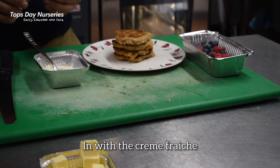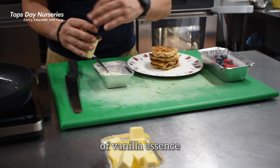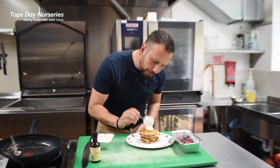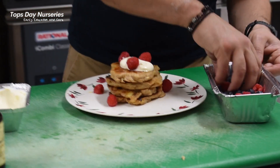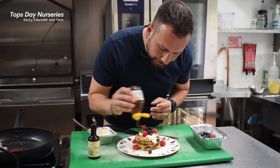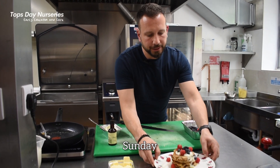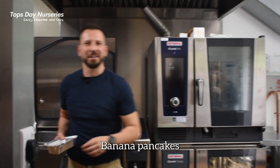In with the creme fraiche — just going to add a little dash of vanilla essence. I've got a good dollop of that on top. Just going to drizzle the honey over. Beautiful, sugar free — something wonderful all in one breakfast. Pancakes just like that.